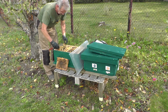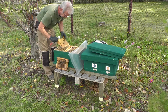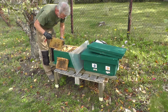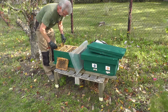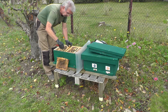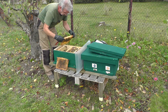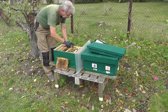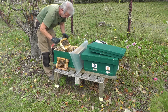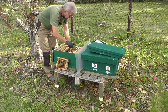Ich mache das bei denen immer so: Ich habe hier vom Sommer her, da ich die Mini Plus Waben nicht geschleudert habe, die Waben, die sie eingetragen haben, aus den anderen Mini Plus entnommen und lagere die immer ein. Und die bekommen sie jetzt als Winterfutter zurück. Im Prinzip habe ich jetzt fast alle Waben schon zurückgegeben, also meine normalen Mini Plus, die drei Zargigen. Da habe ich die obere Zarge auf sechs Futterwaben aufgefüllt. Jetzt habe ich hier die letzten - jede Beute bekommt von mir nochmal zwei Futterwaben, das wären rund zwei Kilo.